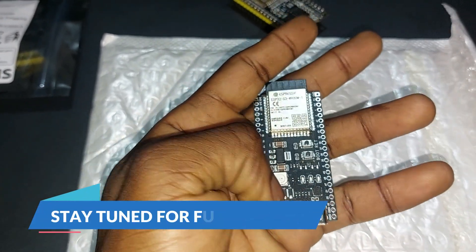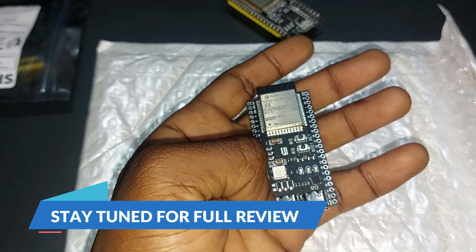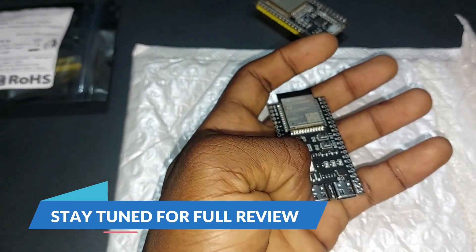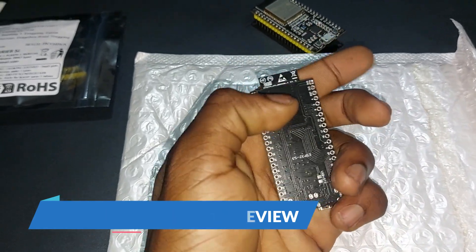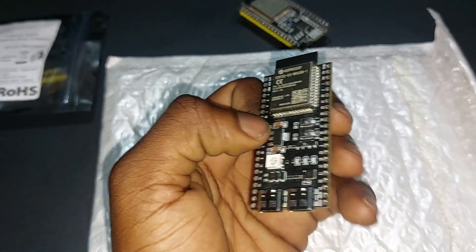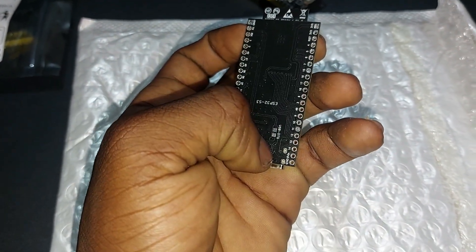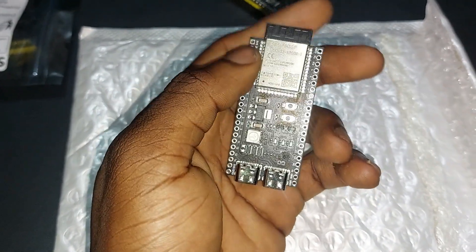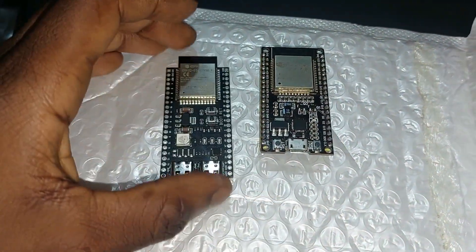The new board has Type-C, an RGB LED on board, and both USB to UART and USB OTG, so you can program using either. The OTG functionality means you can control it with a keyboard, mouse, or anything USB — it can function as a normal USB device. To use USB OTG you do have to solder two joints together, but overall these two boards are quite solid for what they are.